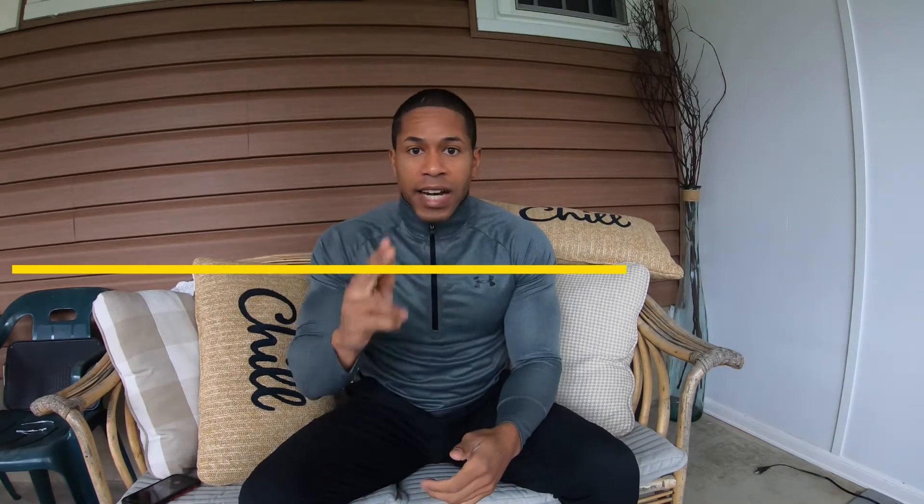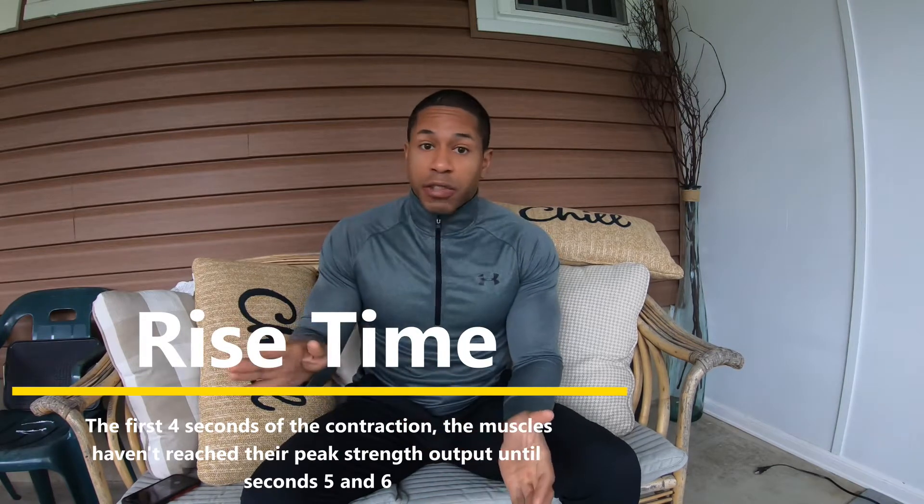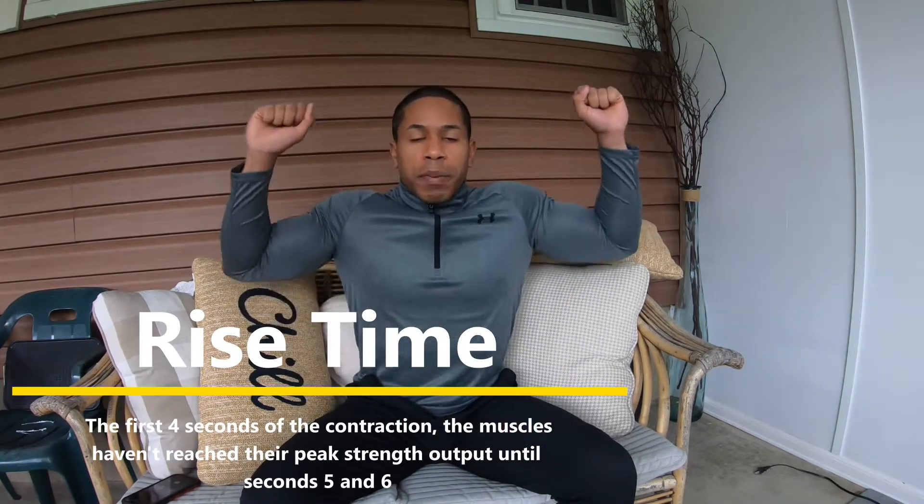There's a thing in the ISO chain called rise time. For the first four seconds of any contraction, you're not able to produce peak levels of force yet. That comes in seconds five and six. After six, it's a slow drop off. So it goes one, two, three, four, five, six — always account for your rise time during a session.